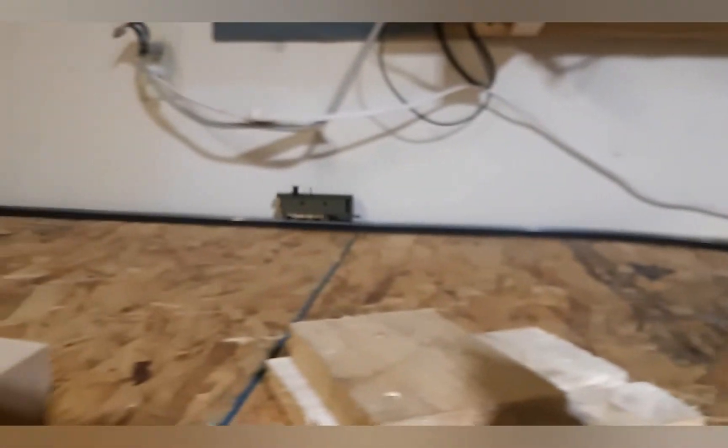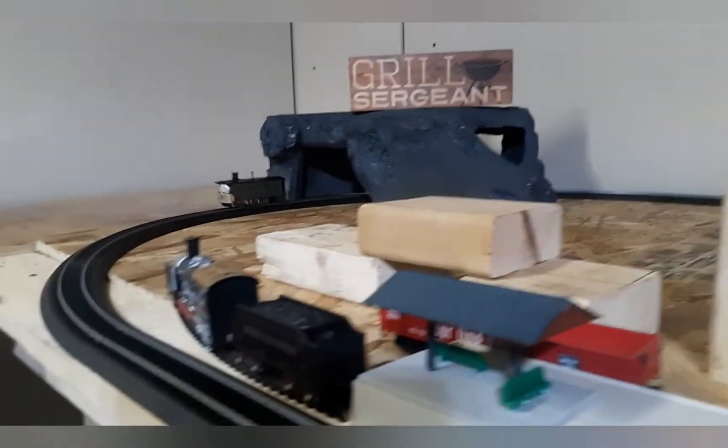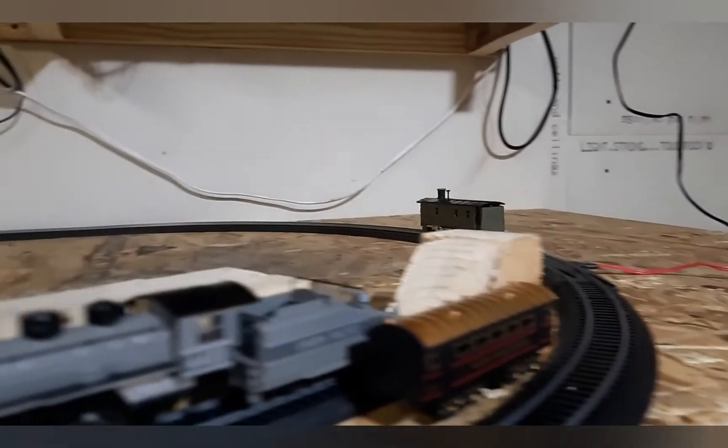I'll show you the tram engine I built. I decided to build this train mainly because I was inspired by seeing Toby in the Thomas train set, and I was like, you know what, I want my own tram engine in my railway. So I fitted this one with the battery set I had. Hope you like it.